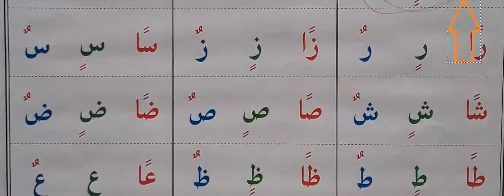Move into the next. Ran, rin, run. Zen, zin, zun. San, sin, sen. San, sin, sen. San, sin, sun.